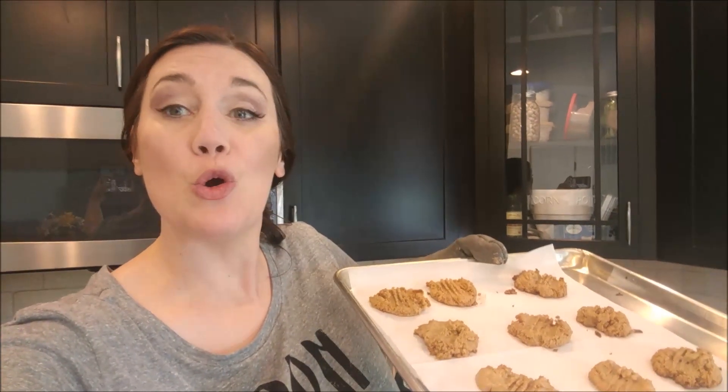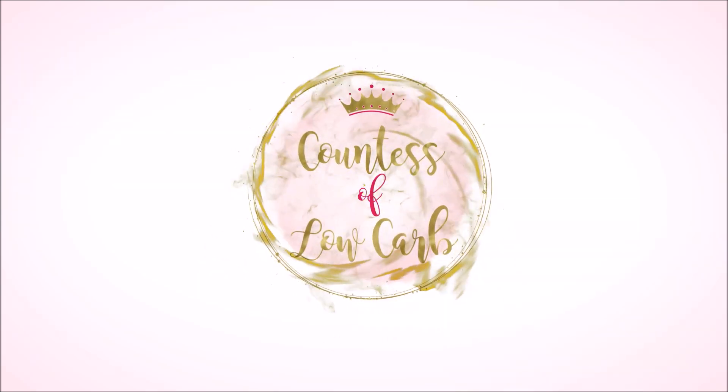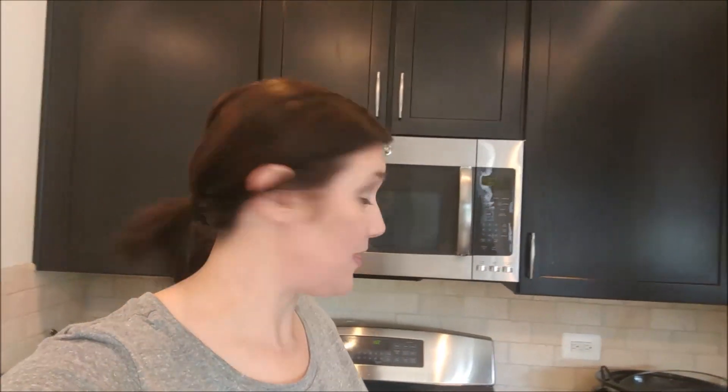On this episode we're gonna make low-carb peanut butter cookies. Hi guys, it's Elizabeth Canis of low-carb. Here are my low-carb cookies. They are so delicious and I'm going to show you how I made them. But first, if you like this video make sure you click like and subscribe.